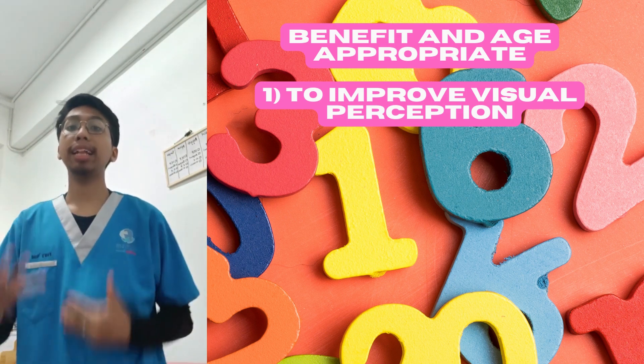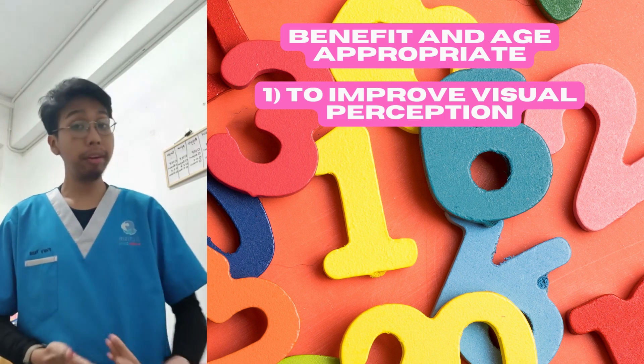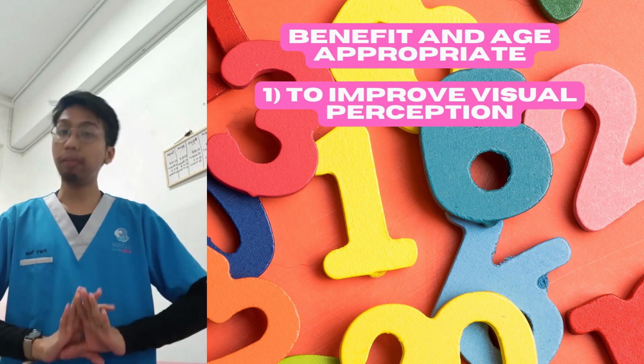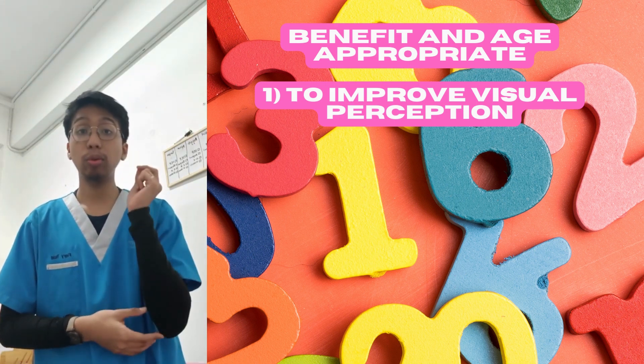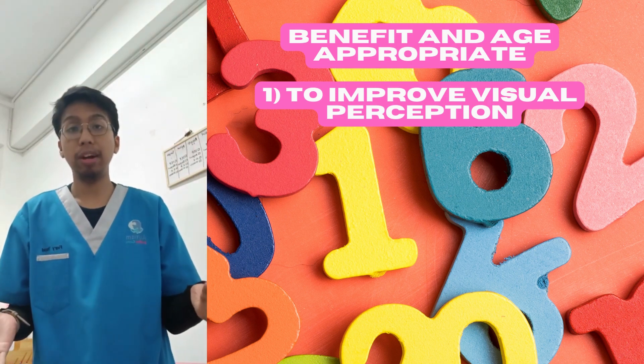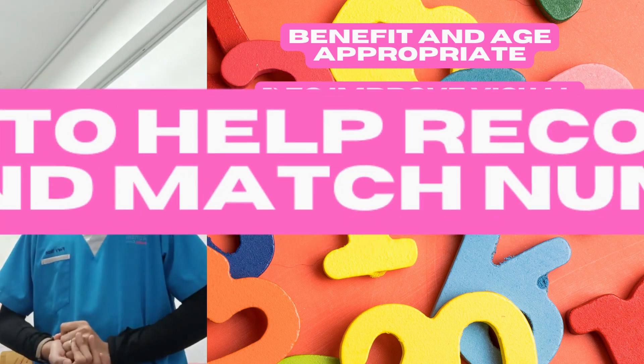This is one of the ways for children to practice their academic skills, memory, and cognitive understanding of numbers. The colors in the form help them remember numbers very well, making it great for improving visual perception.